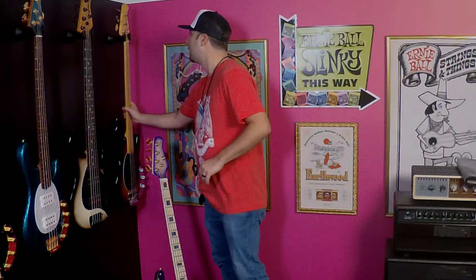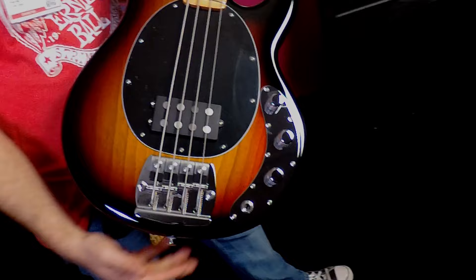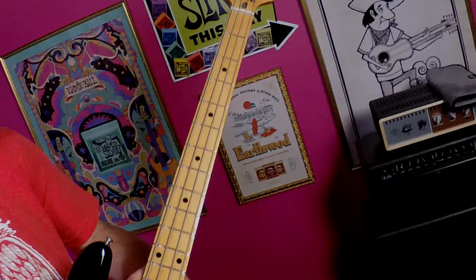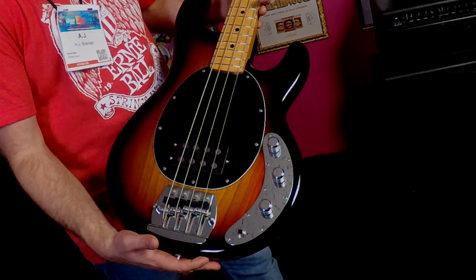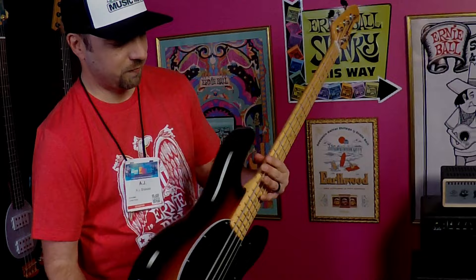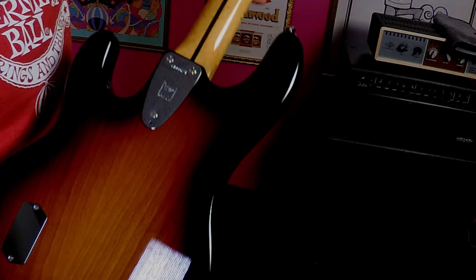Finally, we released this last year but it's so cool that we wanted to bring it up again — we've got our Retro 70s Stingray. This is essentially, outside of the polyester finish, spot on with what you would have purchased in the 70s. The pickup is based on a late '76, early 1977 recipe with the long Alnico pole pieces and the Formvar wire. You've got a two-band EQ that's spot on with what we were doing in '77, '78, the bridge with the mutes, the three-bolt neck attachment with micro tilt, and the skunk stripe for the truss rod, which is adjustable up at the headstock. This is where you get your classic Louis Johnson-type tones and the classic 70s stuff.